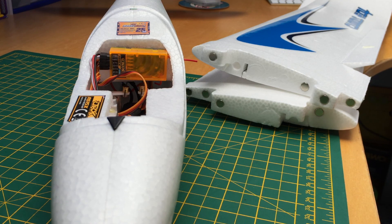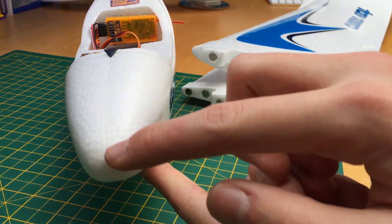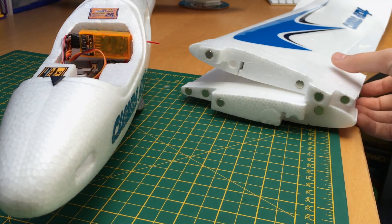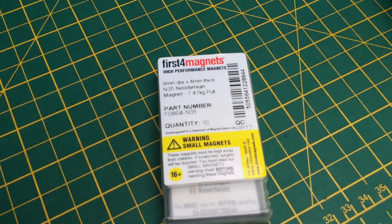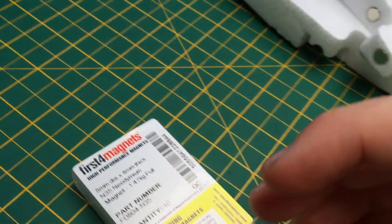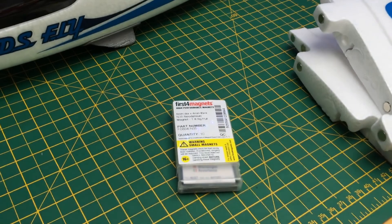I'll put some pictures up at the end of how I've made those little things for the servo wire. I took it out once or twice and did crash it and it got a bit crumpled up, but it seems to be fine. I almost forgot — these are the magnets I used. As you can see they've got 1.47 kilograms of pull strength, so because I've got 4 pairs all pulling together, it's about 6 kilograms of force keeping the wings together. I'll put a link in the description if you're in the UK to buy these — really cheap, I think they're about £5.